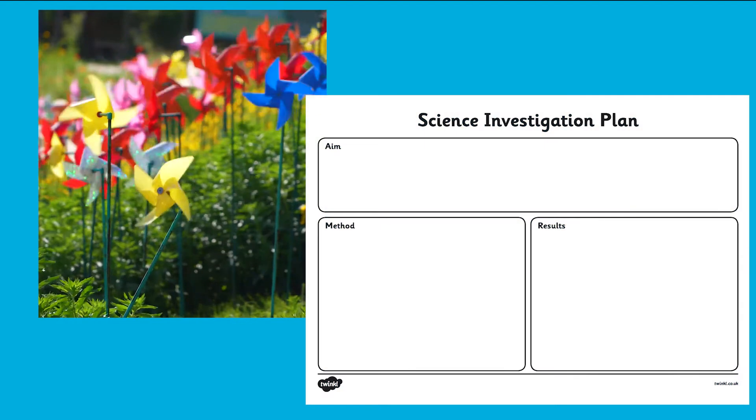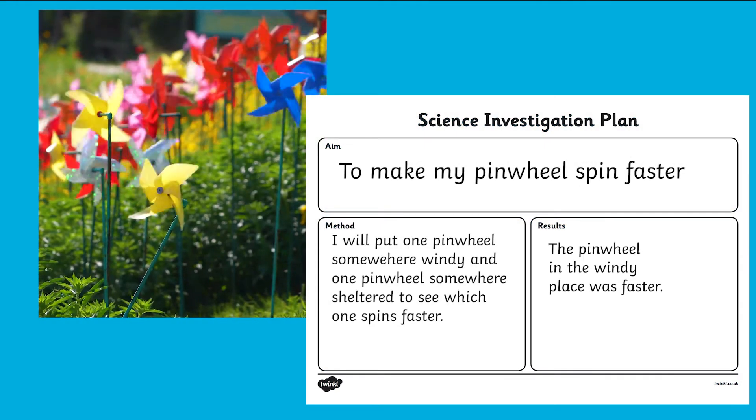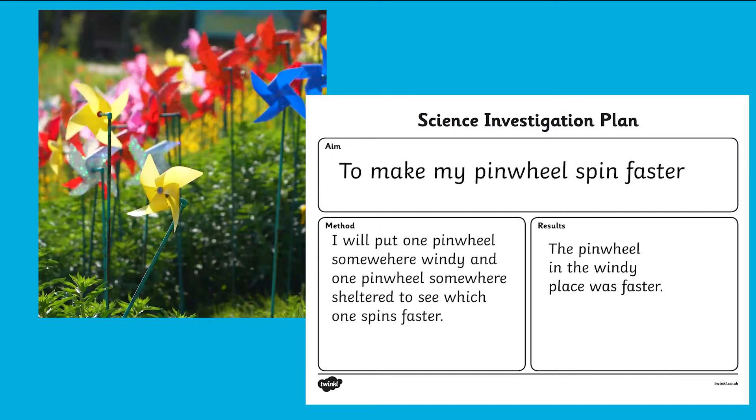You could turn your pinwheel into a science experiment. Why not test how to make the wheels spin faster? There are lots of fun activities for you to try with this pinwheel sheet.